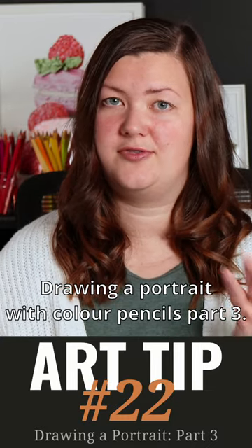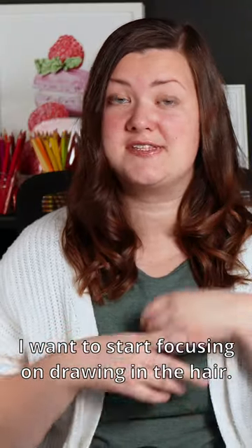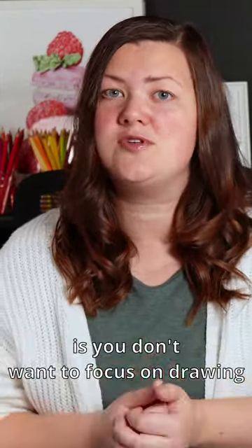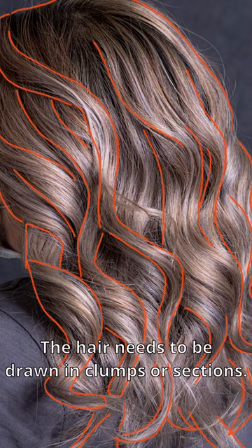Drawing a Portrait with Colour Pencils Part 3. Now that I've mapped in her face, I want to start focusing on drawing in the hair. The main thing to know about drawing hair is you don't want to focus on drawing all of the individual strands. The hair needs to be drawn in clumps or sections.